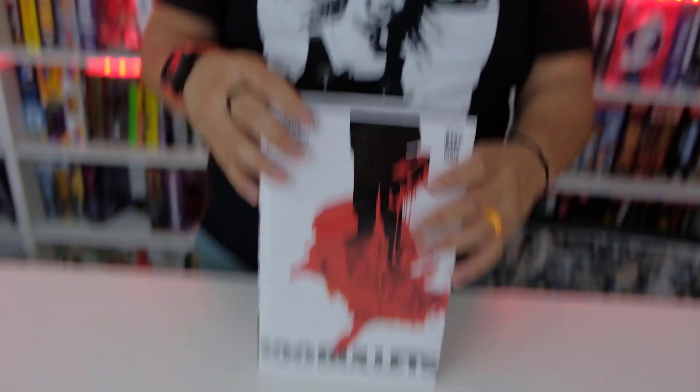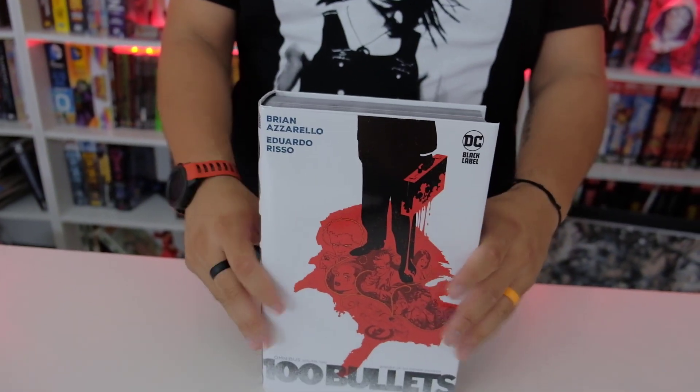We do have Volume 1 here. I'm going to go grab it so you can see both of them together. Alright, I'll show you the book.